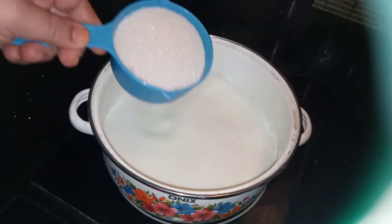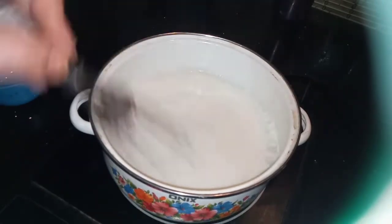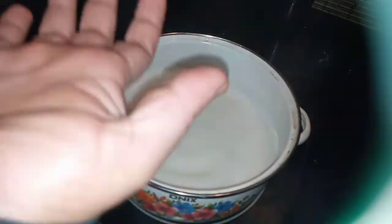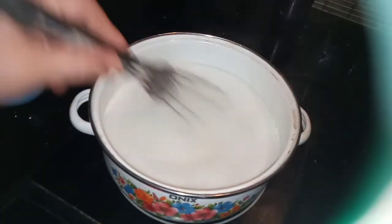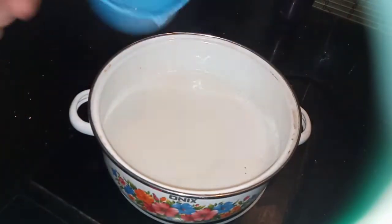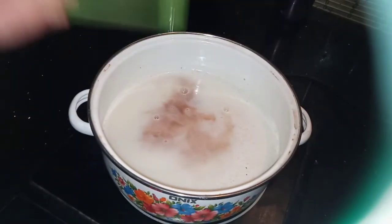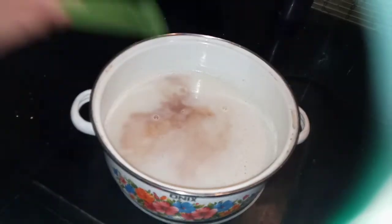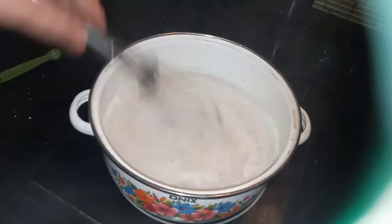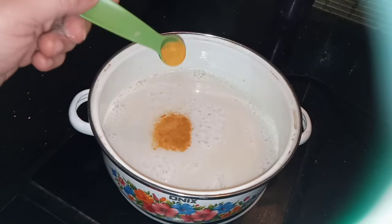Add 1 teaspoon of corn flour. I will put a spoon in the bowl and mix it.